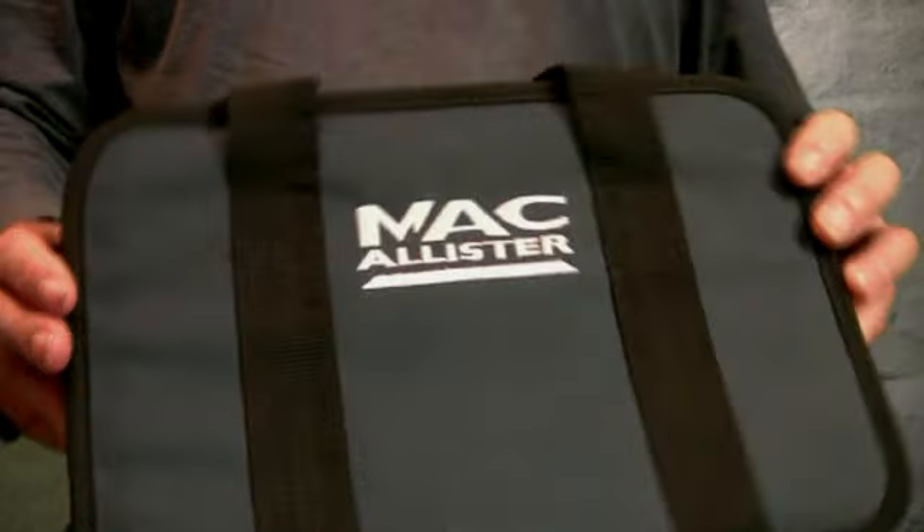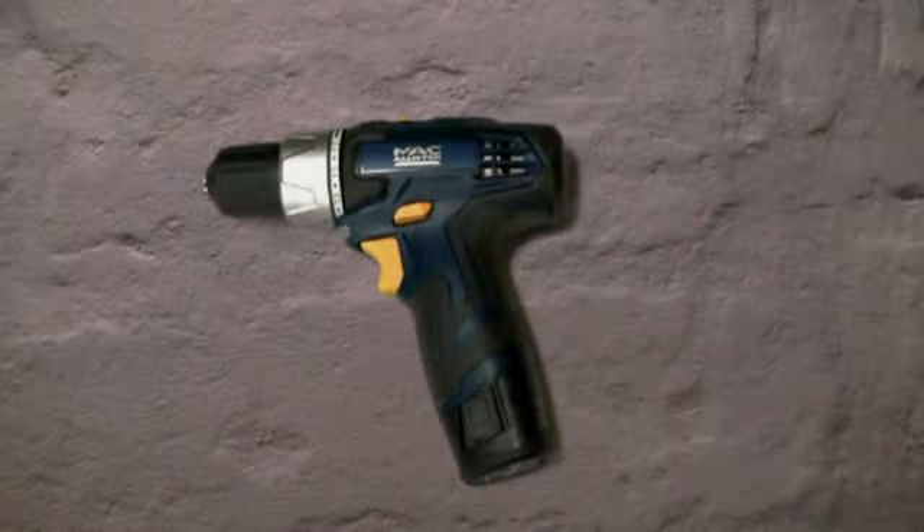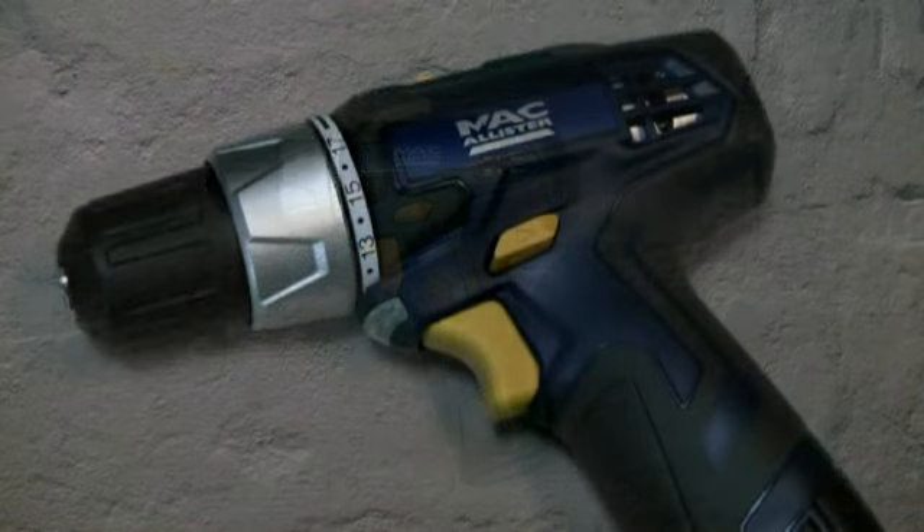Hi, my name's Jeremy Broon. Now, I guess we all go by first impressions — that is, judging a book by its cover. And in this case, I was immediately impressed by the cover, or should I say, the carry case for this cordless drill. And I thought it was a hint of what to expect of the tool itself.